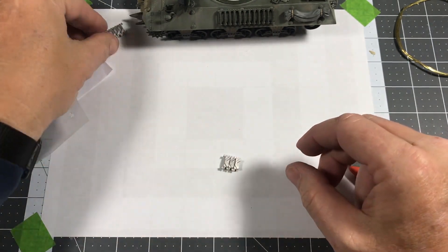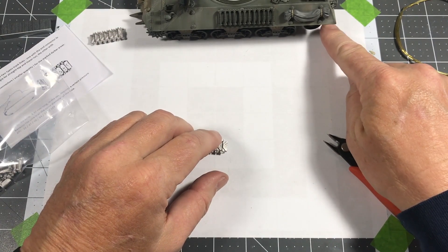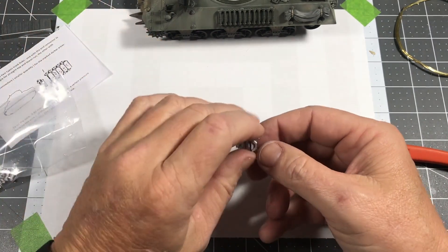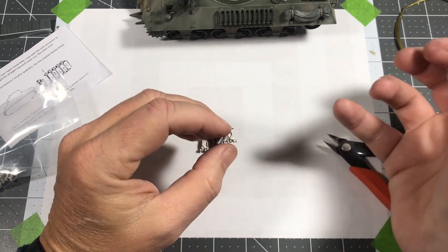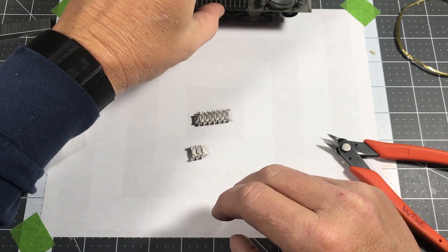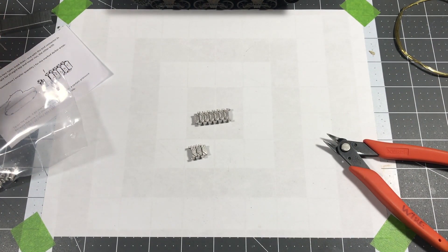I've determined that seven seems to be the appropriate number of angled links for the drive sprocket, so I'm going to do another set of seven. I don't need as many for the back, so I'll experiment with that. I'll go ahead and get a full run of tracks together and mark — probably with a Sharpie — where each section goes, so I can make sure when they go onto the vehicle they match up with the idler and the drive sprocket. My impressions so far: so far so good.